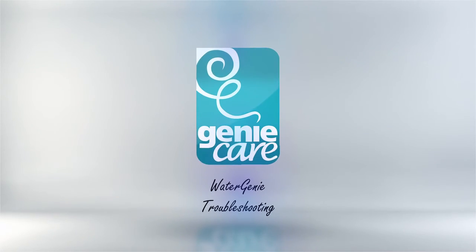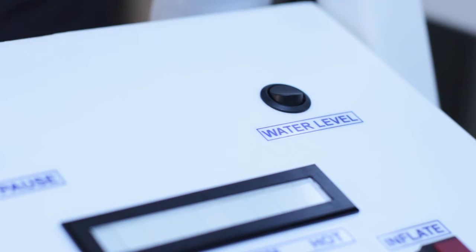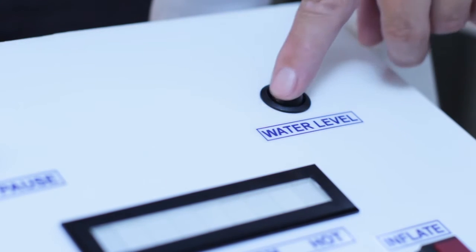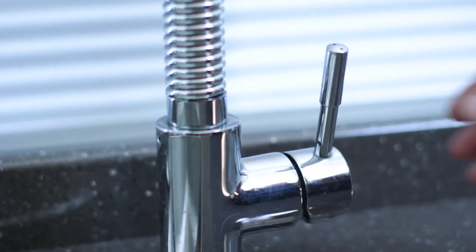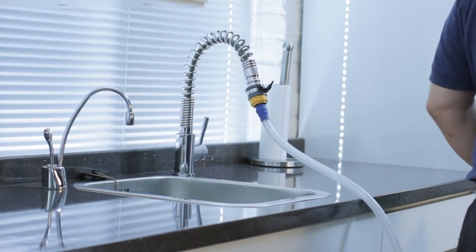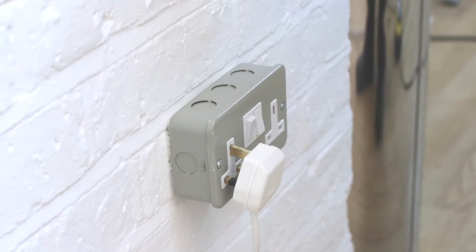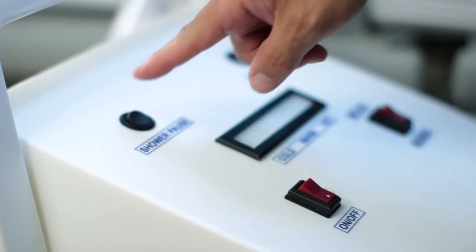Troubleshooting. During filling, the low level alarm may sometimes be triggered, sounding an additional constant note. This is due to low water level and will stop once the water covers the sensor. If the unit does not work at all, please ensure the plug is fully inserted into the socket, or try another socket.